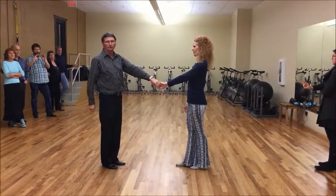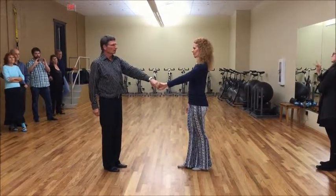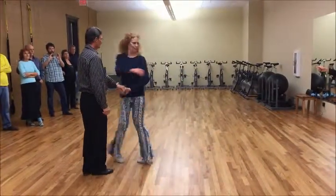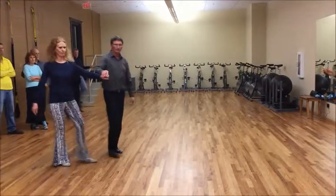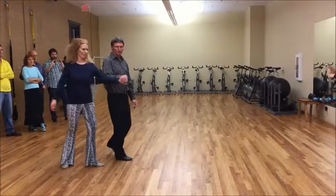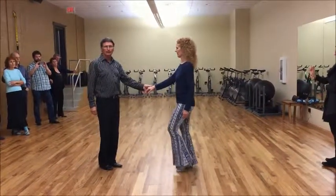You get into the left to left handshake. Do what they refer to as a tsunami move, and it goes like this. Prepare the lady — one, two, three, and four. Bring her out five and six. Change hands, and then give her triple, triple as you triple — seven, and eight, nine, and ten.